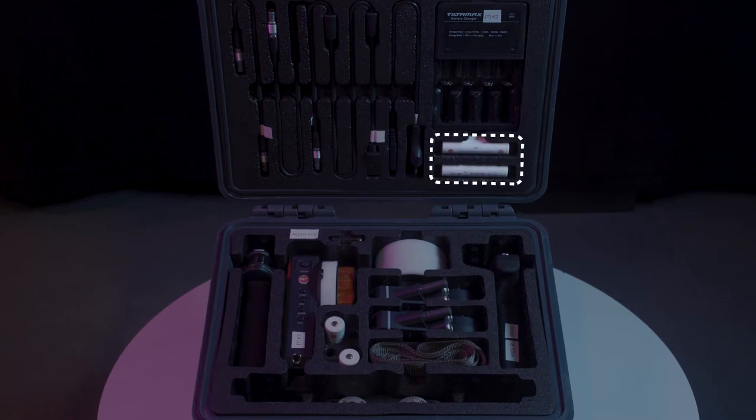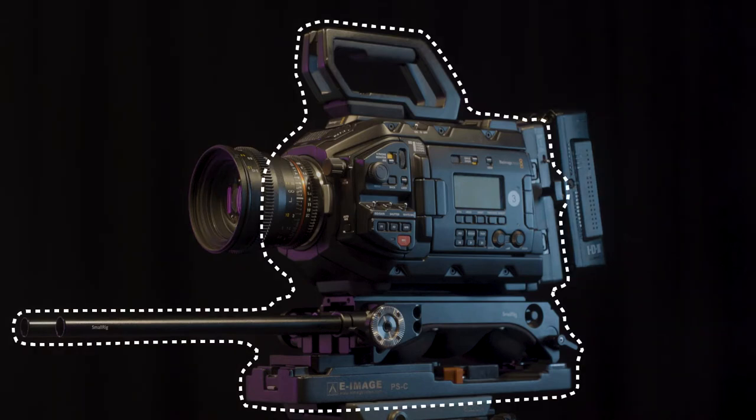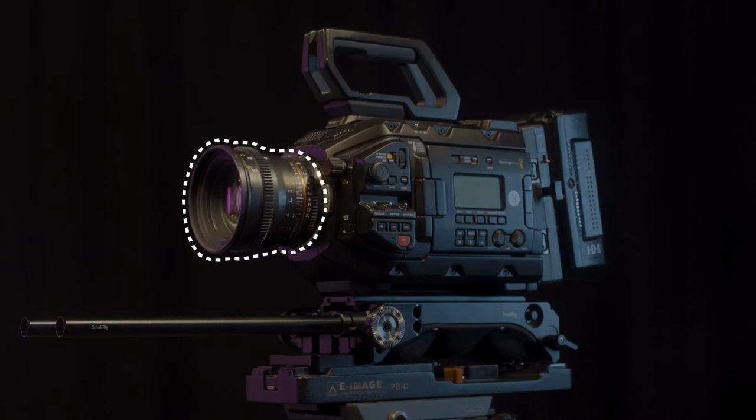Also included are a battery charger and four 18650 batteries. For this video we'll also be using a Blackmagic 4.6K camera complete with rails, an IDX battery, and a lens from the Samyang lens kit.